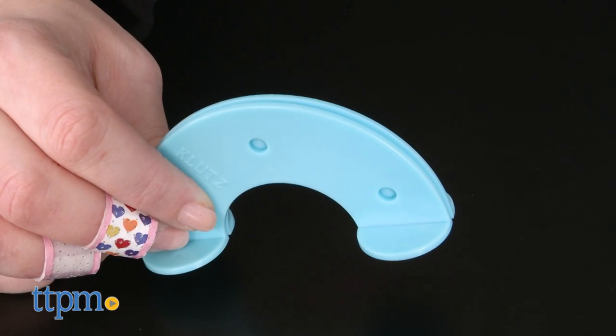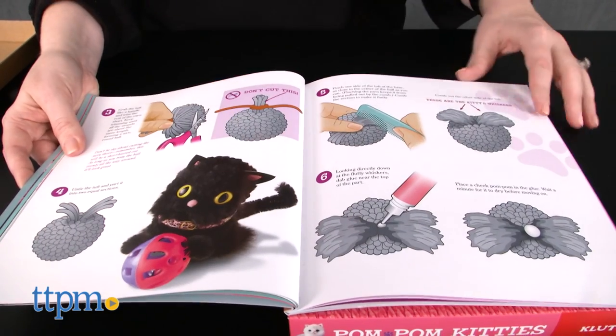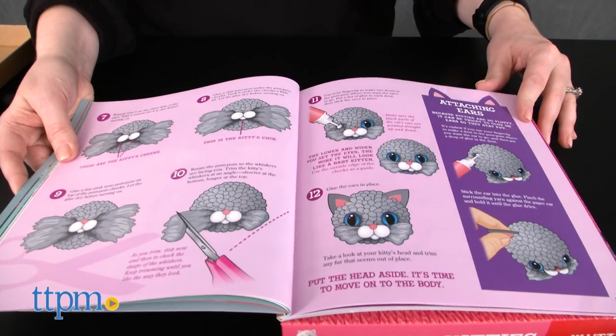Kids simply use the color charts to wrap yarn on the pom pom maker and then cut it to make each cat's head and body. Then glue on eyes, ears, a nose, and other punch-out accessories such as a collar.